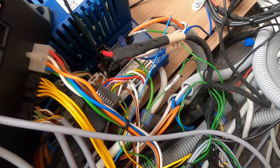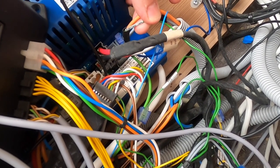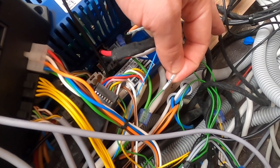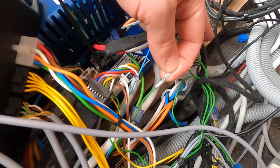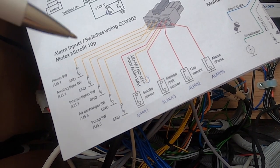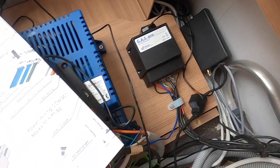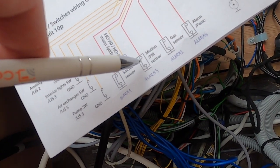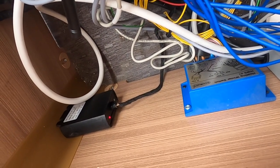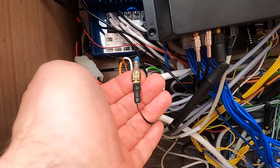In addition to the basic installation with the Schaudt power supply, the car battery voltage was connected to see the status of the starting battery, and the ignition key was connected to get information about the ride. Regarding security, a gas sensor from T-Tronic was connected as a third-party alarm system, and a motion sensor was connected at the entrance of the caravan. The siren is already connected and mounted under the vehicle.